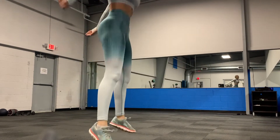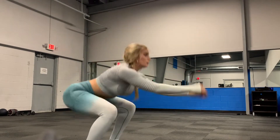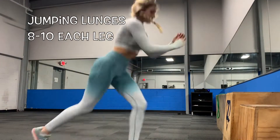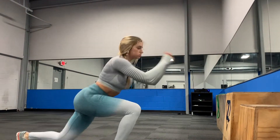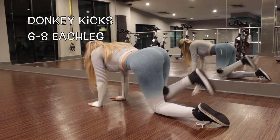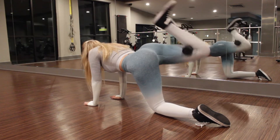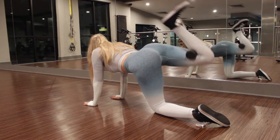Go slower if you need to and make sure you're keeping your back straight. For jump squats, I just make sure I squat really low and jump super high. For lunges, you may need to slow down so you can focus on your form — keep your back straight and squeeze your butt at the top.